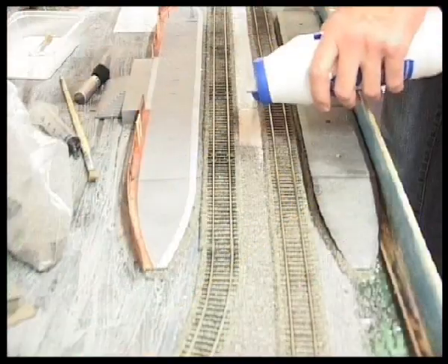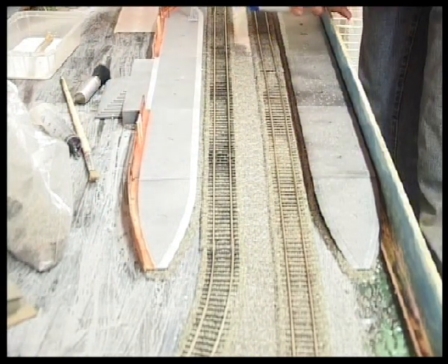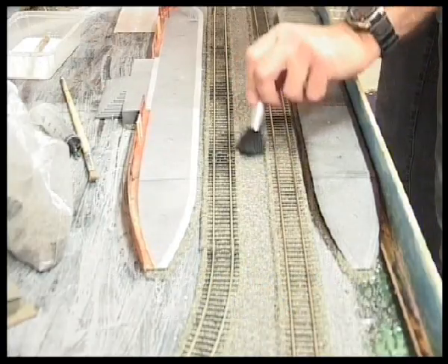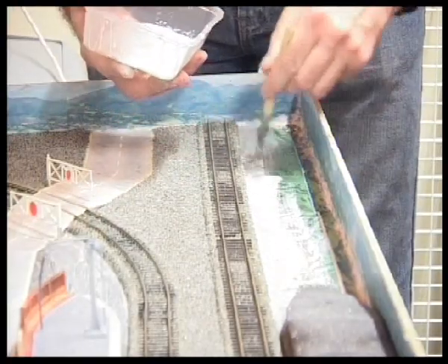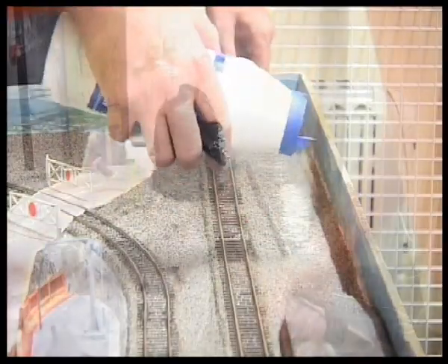I've put down neat PVA glue and I'm sprinkling straight on top of that. If you tip it up some of it will come off, so you get it into position with a cosmetic brush or a nice soft brush. Here I am doing some more neat PVA and some more gravel, and then eventually I'm going to go over this with a PVA-water mix.